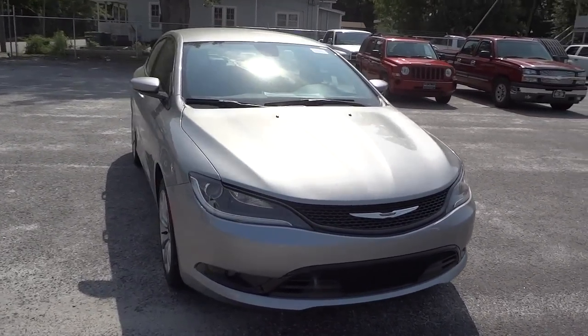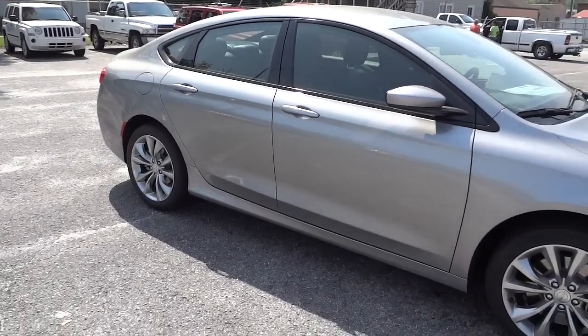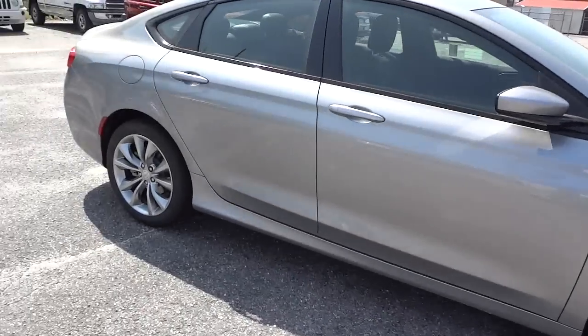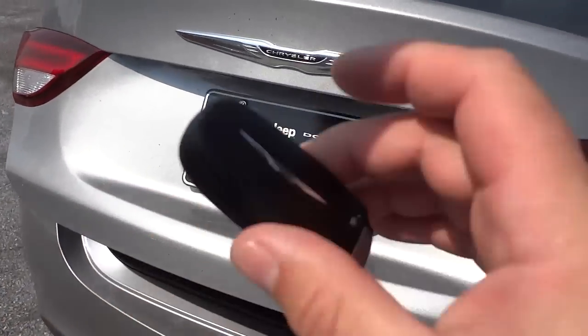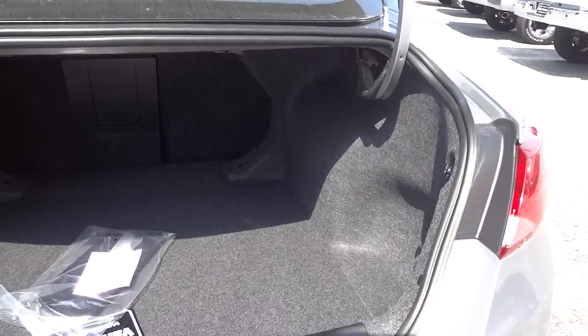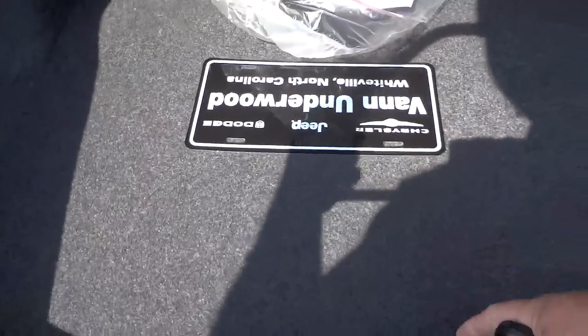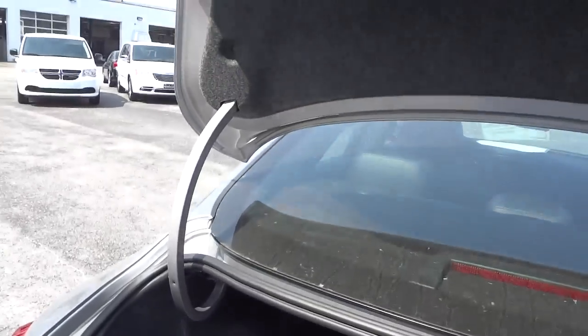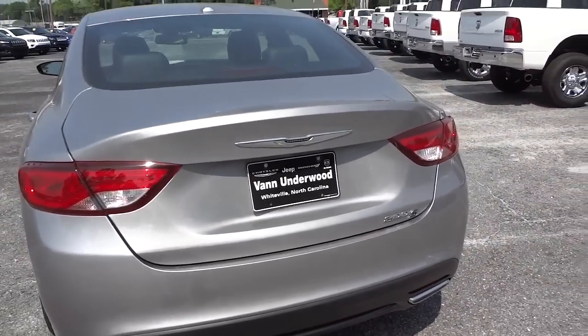You can see the hood has some designs there in the middle. Let's go ahead and while I'm out here, show you the trunk. It does have the proximity key. There's the trunk — pretty good size. Seats fold down. In here we've got the compact spare tire. This one does not have any kind of backup sensors or backup camera.